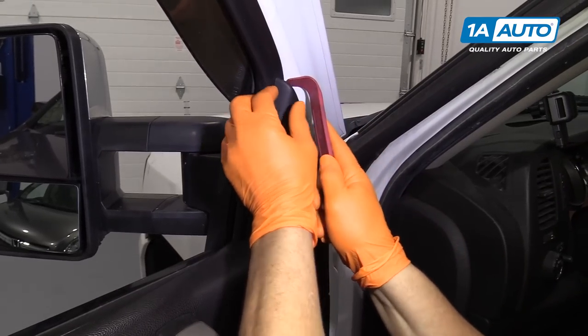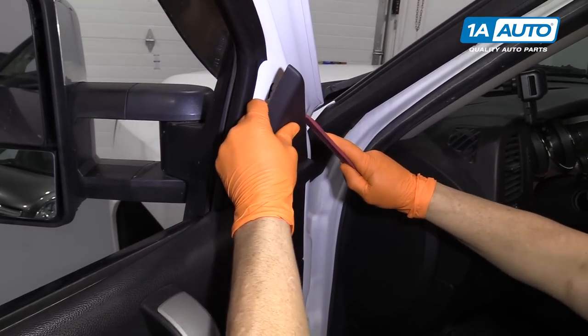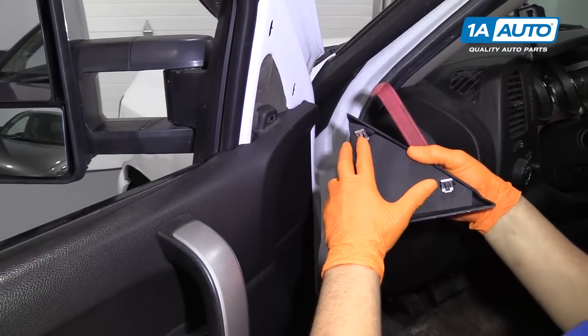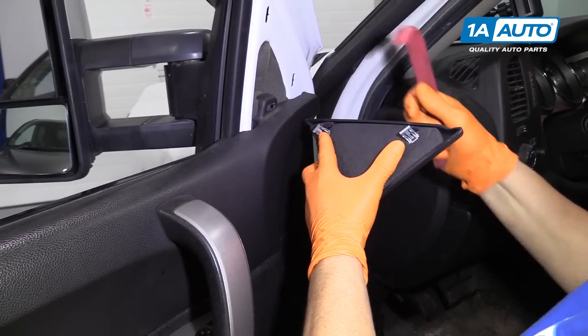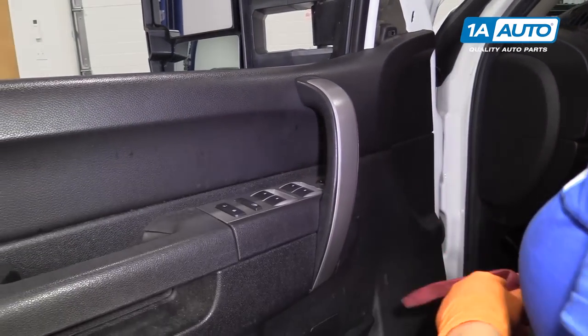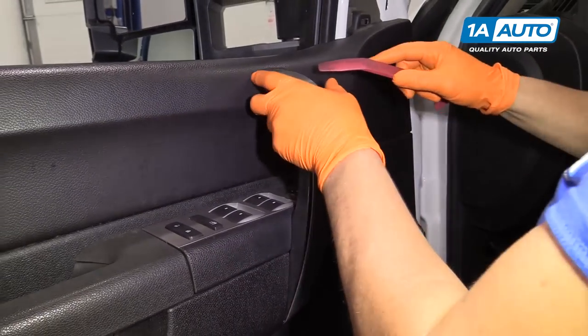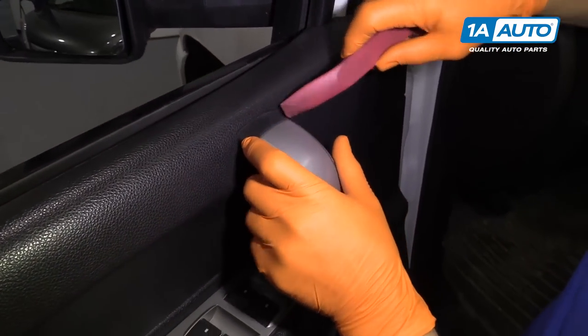It protects the mounting bolts for the mirror and that's just a quick twist and pop. You can see the clips and where they go — we'll set that aside. I'm going to move straight from right to left. So this piece comes off the handle and I'll just give it a little pop.